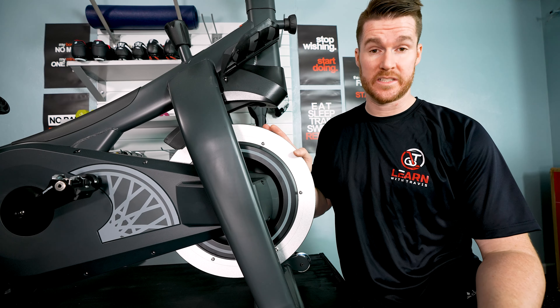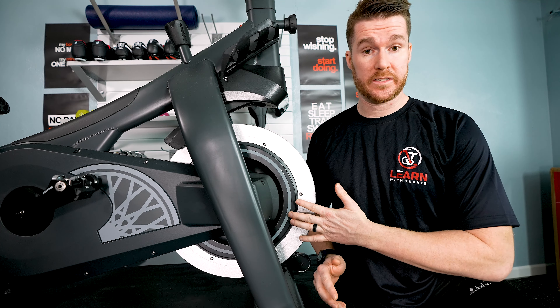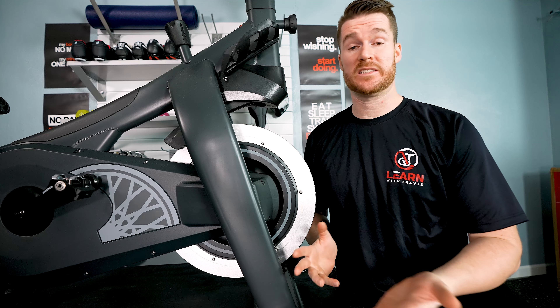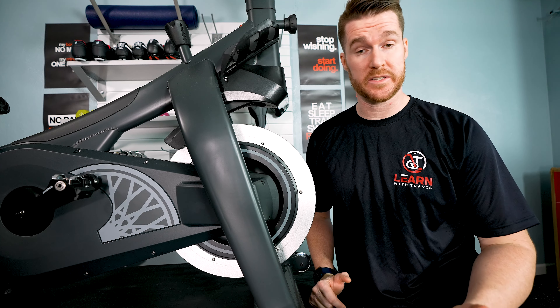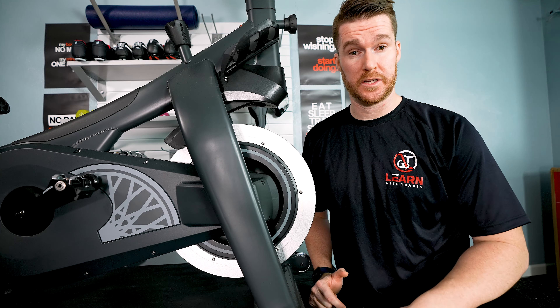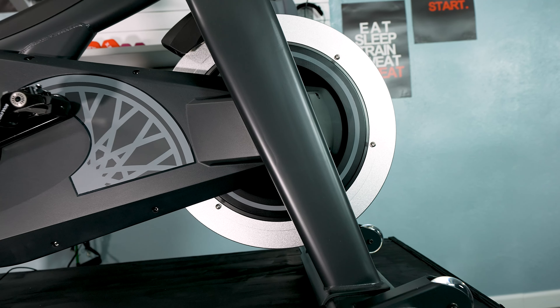Last and most importantly is the resistance. I normally talk about quality, range, and top-end resistance. And again, we're comparing against the Peloton Bike Plus and the Velocor — two very good bikes that I love the resistance on. This one is comparable to those. It's a very good bike and I'll leave it at that.